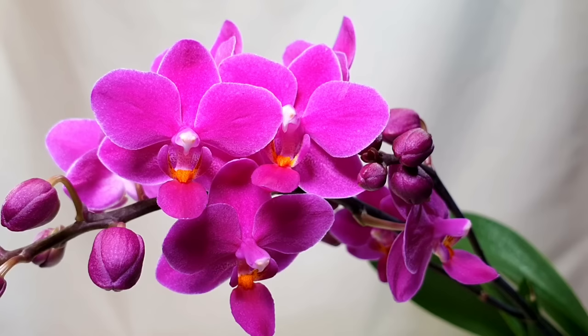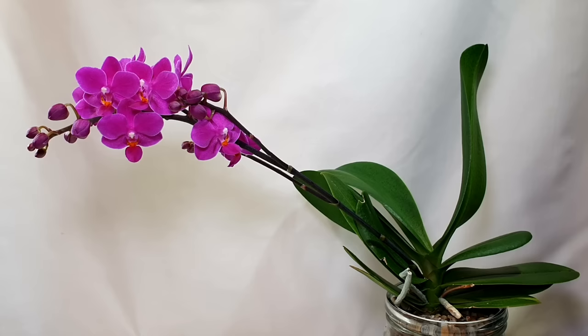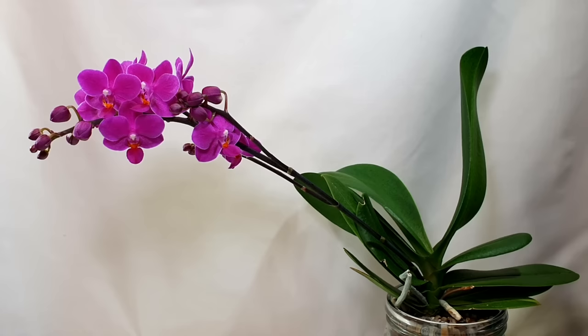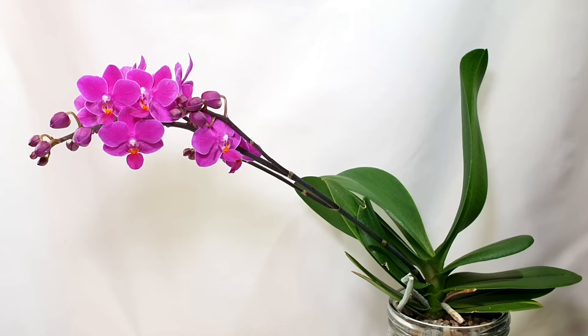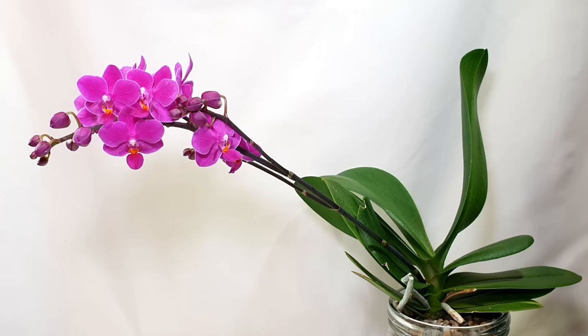Next up we've got a complex hybrid no-ID Phalaenopsis that I picked up in a grocery store about a year ago, inspired by Miss Orchid Girl's video about a pink flamingo Phalaenopsis. It's really beautiful and striking because of its intensely pigmented bright pink — a very intense pinky-purple I'd never seen before on a phal. It tends to produce wonderful branching displays with so many buds — this one flower spike has branched three times, which I think is quite remarkable.